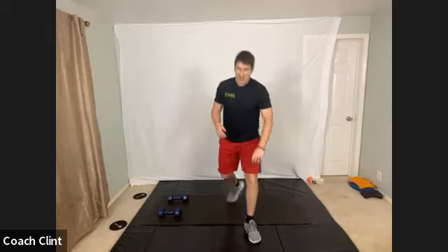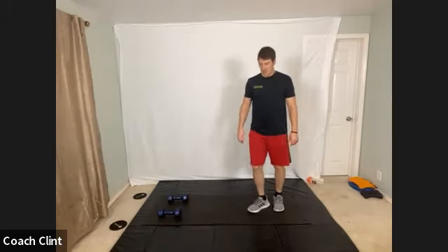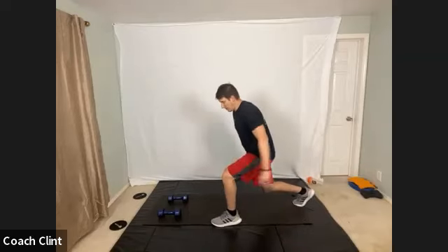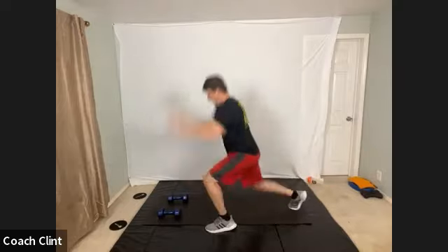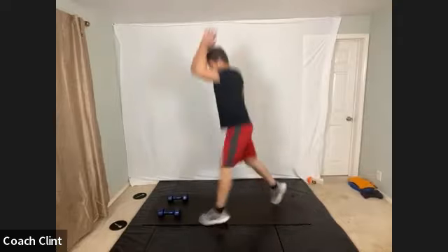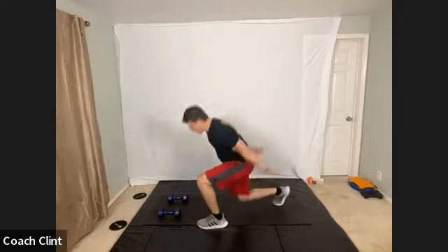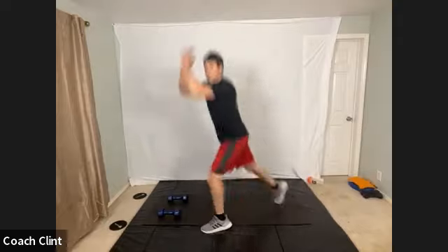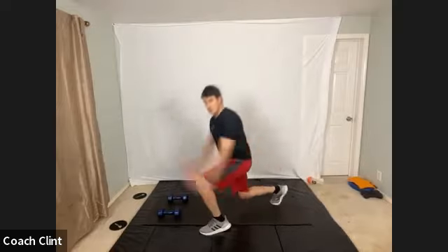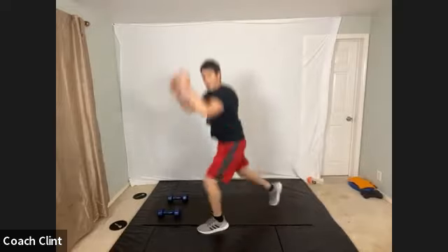Get yourself ready — get your mind right. We got 10 seconds to start, grab a quick drink of water. Here we go — three, two, one, go. Either your split squat jumps or exchanges, your choice. Make sure you do that superhero landing — slow yourself down. Good jumps, good landings. And rest.